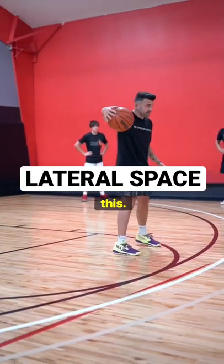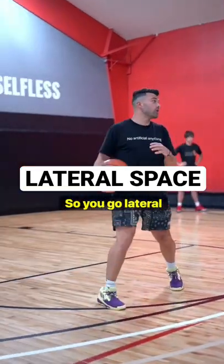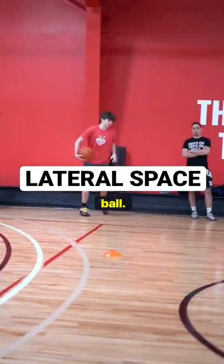Now you should be like this — turn the ball so you go lateral. Again, ready: turn the ball, go.